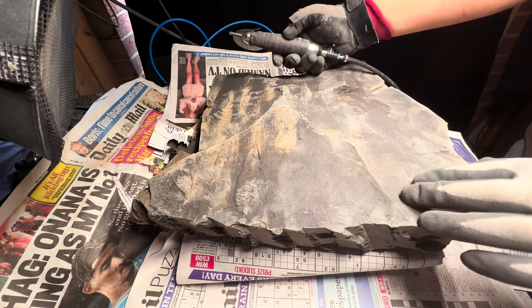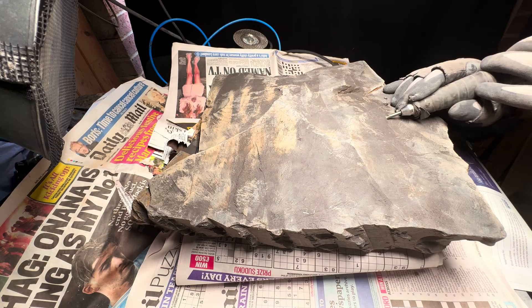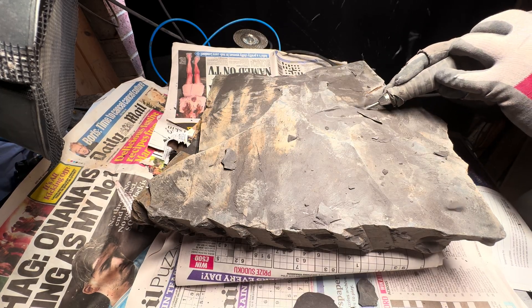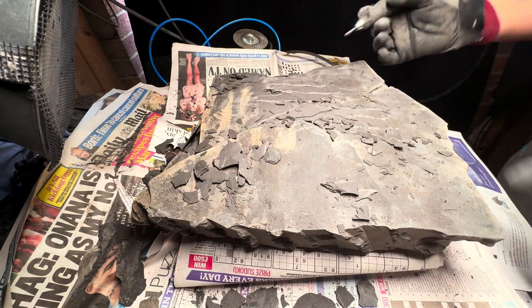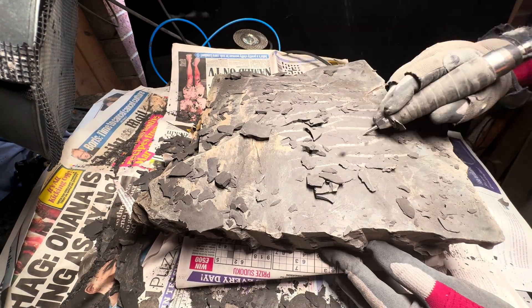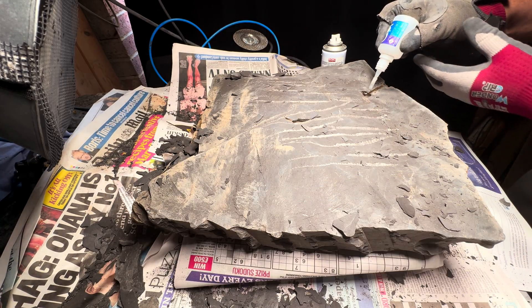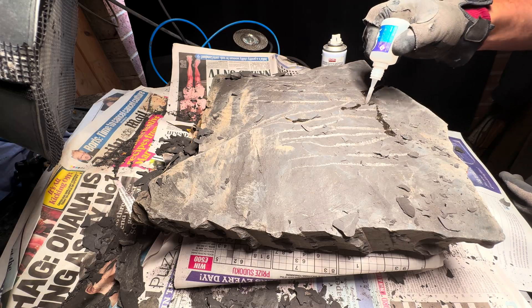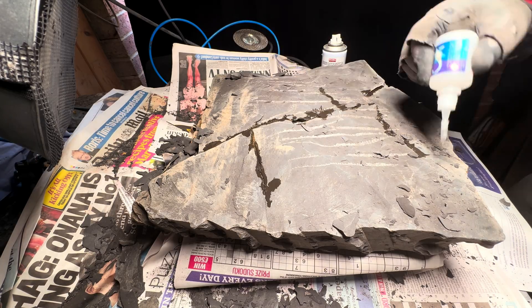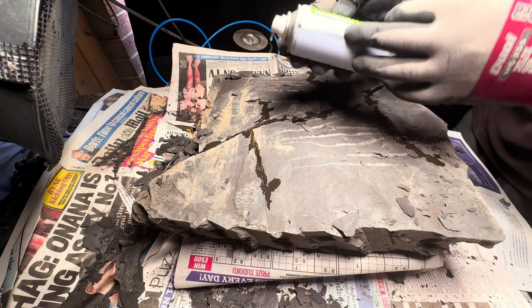The fossil is preserved in soft shale, and in order for this fossil to stand the test of time we need to remove some of the shale and stabilize the reverse side. Our dad is using air pneumatic pens to remove this shale, and as we prep deeper and deeper many cracks appear, which we stabilize as we go with our glue.